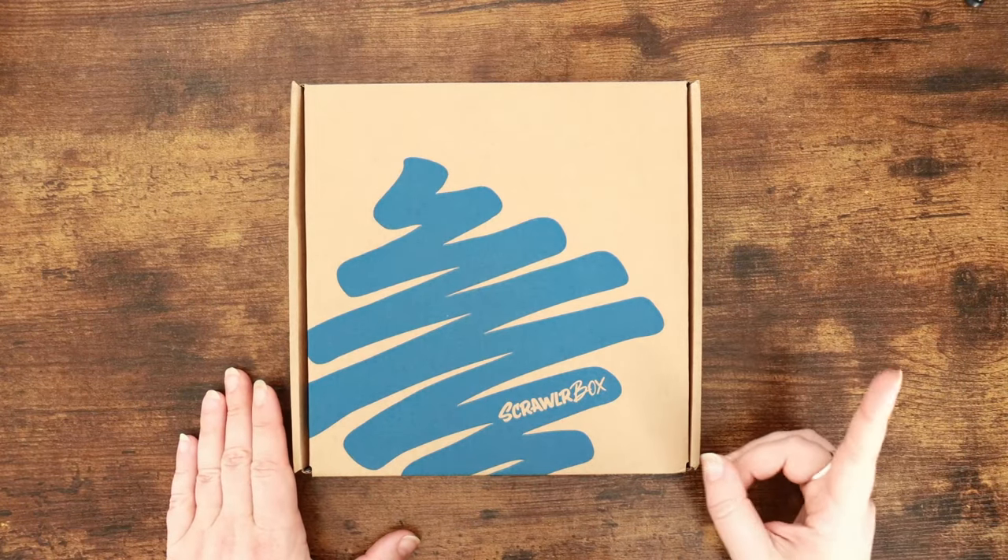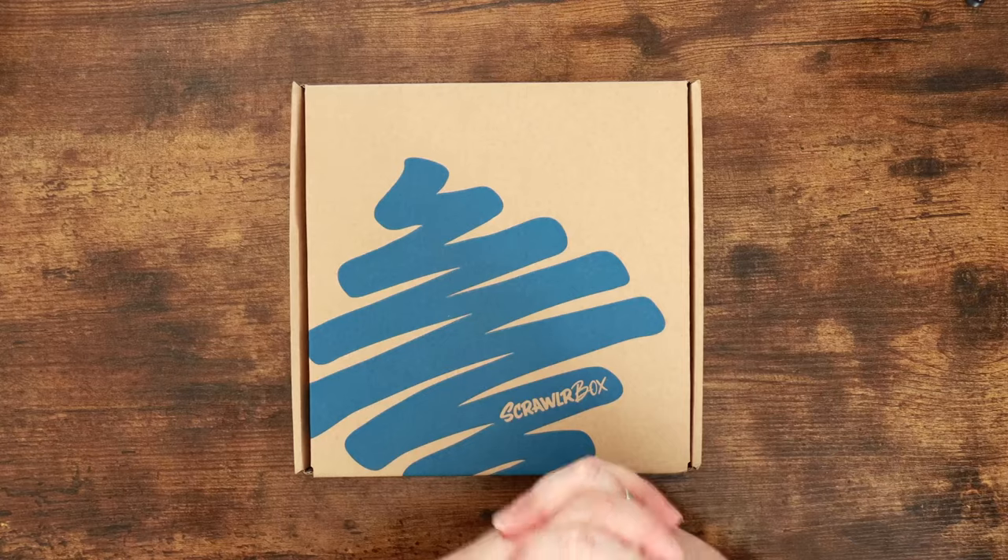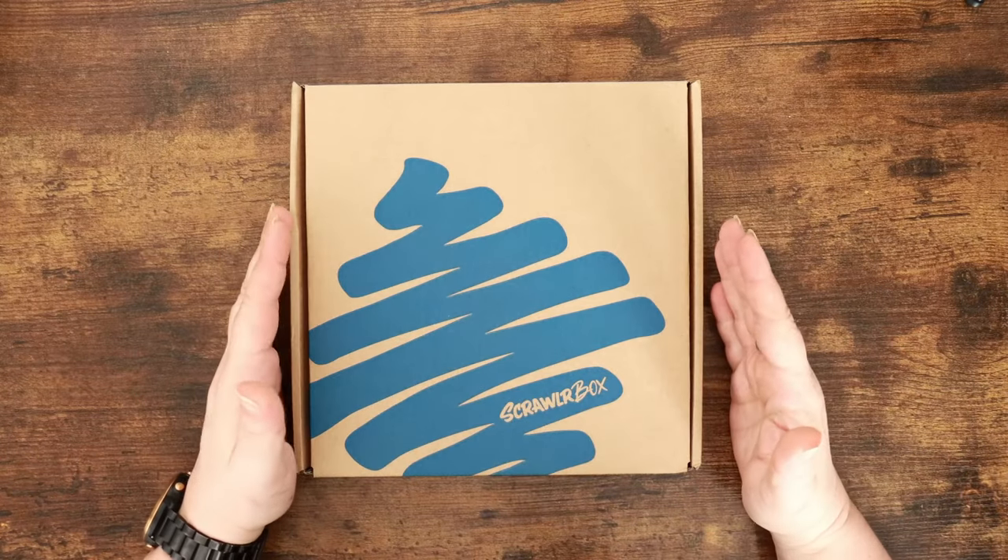Hi everyone and welcome back to the Colour Cave where we like to play with our stuff. My name is Jem and we are going to unbox the March Scrawlrbox today.